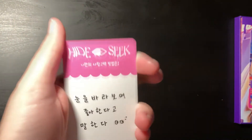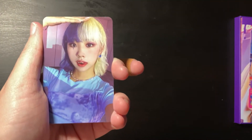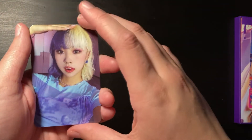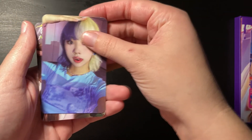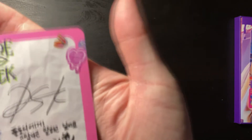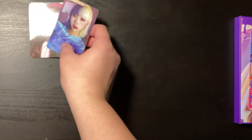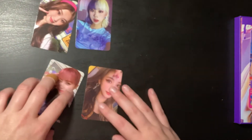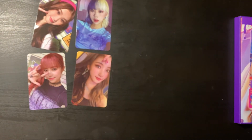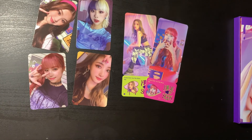My favorite Yuki photo card is the one from the plaid concept, so I hope I can pull her, but I don't think my luck is that good. We got Dosii — I really like her hair. We also get Swan's photo card, and I really like her signature. So overall my pulls were these two and these two. One out of four possible dupes is pretty good. I hope you guys enjoyed this video and I'll see you in my next one, bye!